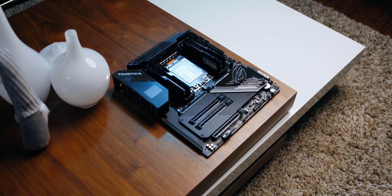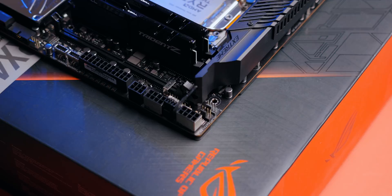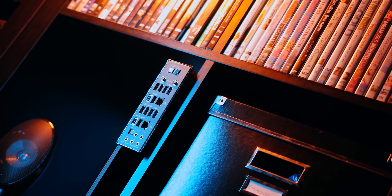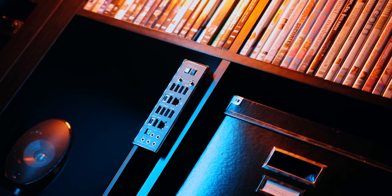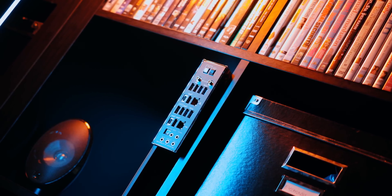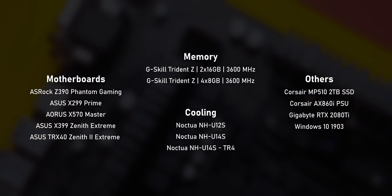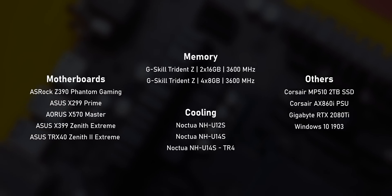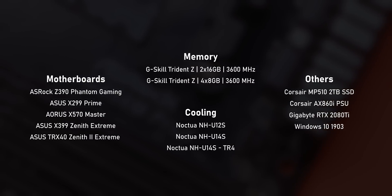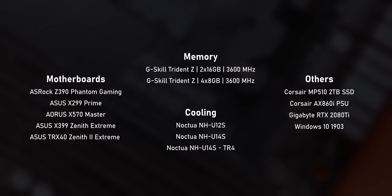Moving on to the Zenith Extreme, Asus has gone about things a bit differently. They're using a dual 8-pin and a single 6-pin layout for the CPU input power. The I/O area is packed with additional USB 3.2 Gen 2 ports and also a USB 3.2 2x2 port that provides up to 20 gigabits per second of bandwidth for external storage devices. Our test systems have remained pretty much identical to the 3950X review, other than the addition of the TRX40 Zenith II Extreme. All motherboard-specific enhancements were disabled, so things like multi-core enhancement for Intel are turned off.